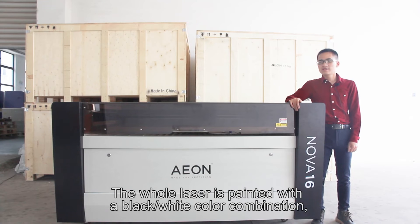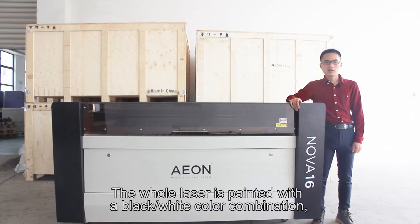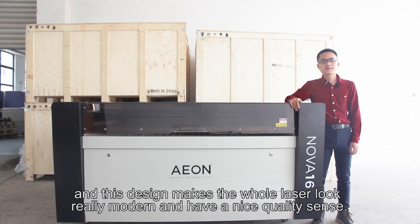The whole laser is painted with a black and white color combination, and this design makes the whole laser look really modern and have a nice quality sense.